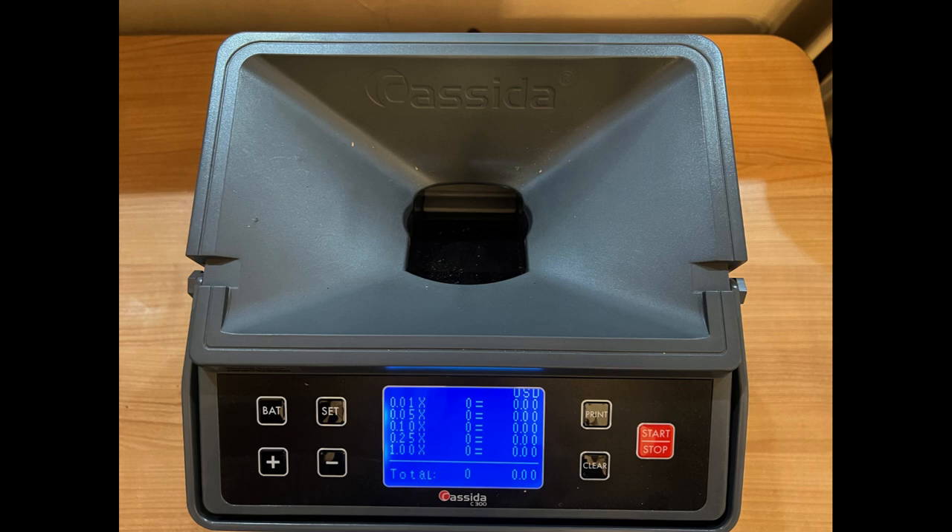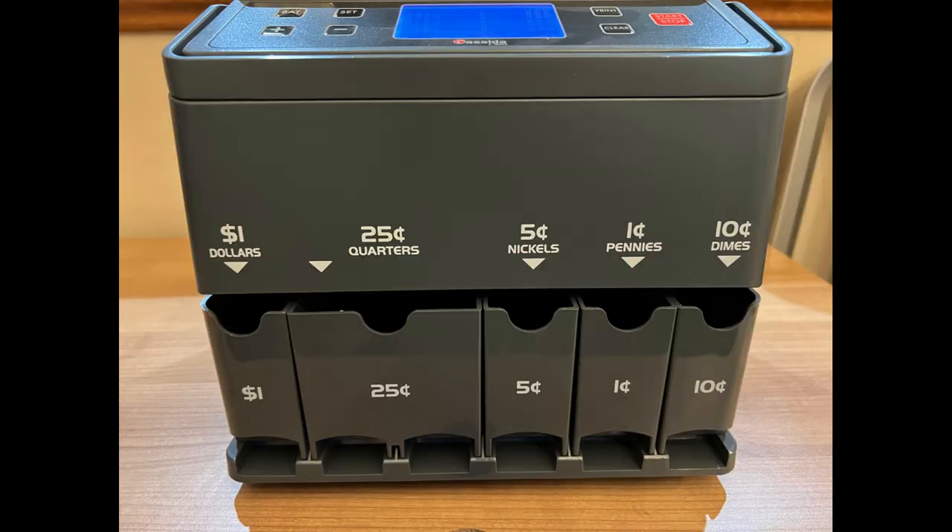This is the Casida C300. I do like it. It's got nice big bins to hold the coins after it counts them, but according to the manual it'll do up to 300 coins per minute. But there's no way it actually does anywhere near that. So let's test it and find out exactly how fast it does go.